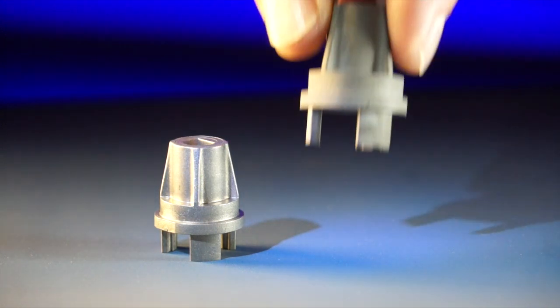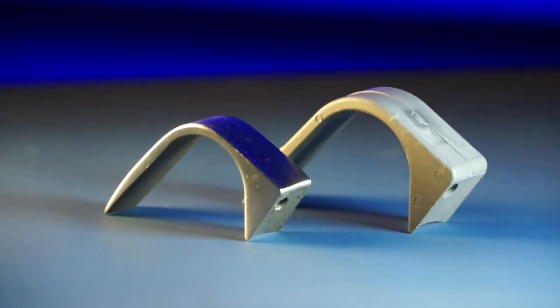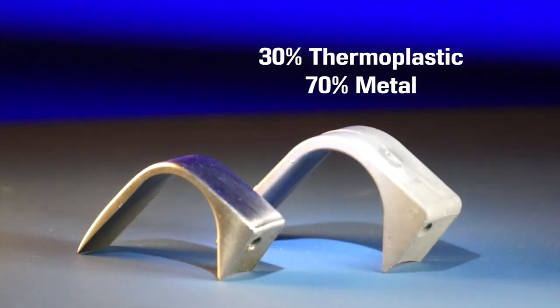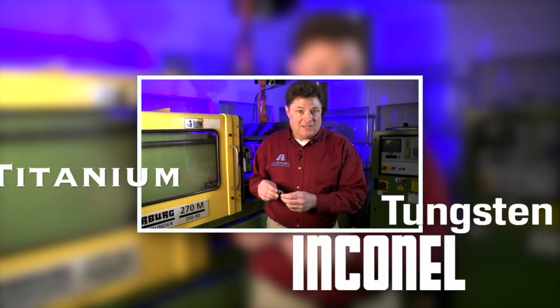The part is molded in the net shape. That means all the delicate features — the holes, the located ribs, all the things that are critical to the customer — are already in place in a loose, porous matrix that then coalesces into a solid part. The green part contains 30% thermoplastic and 70% a given metal. That metal could be anything: hard stainless steel, tungsten, Inconel, titanium.